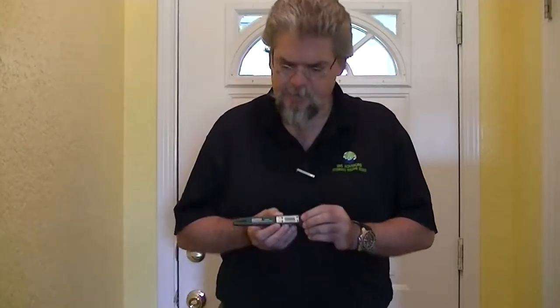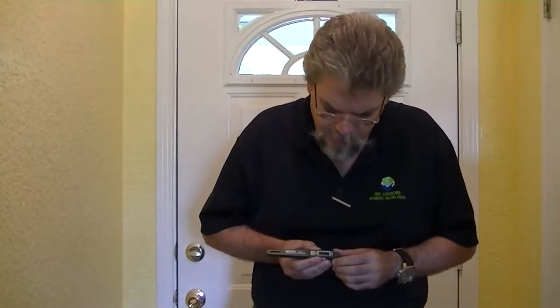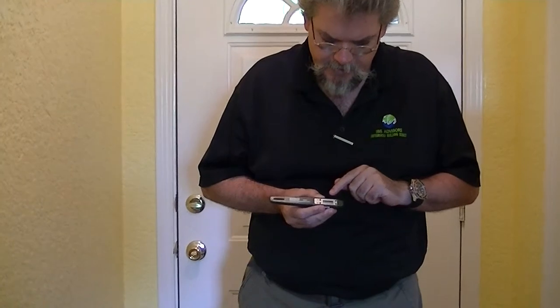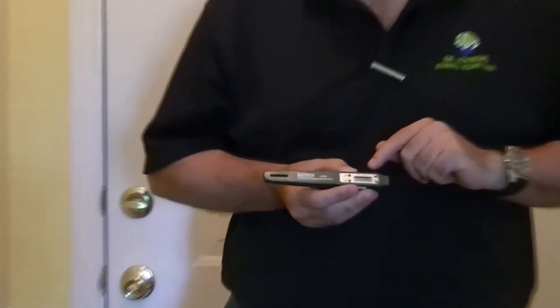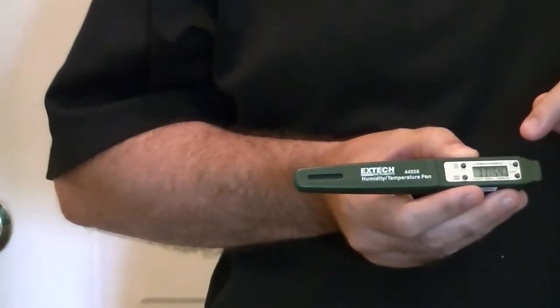It's displaying the readings now — I usually let it settle down and bounce around a little bit. Right now, at this point in the house, it's saying 77 degrees and 54% relative humidity.